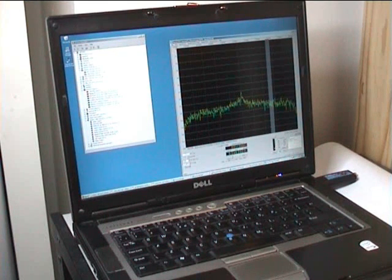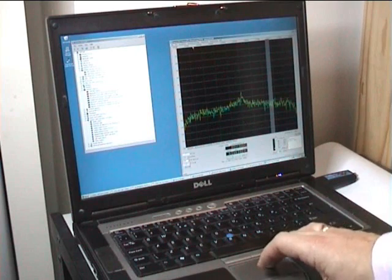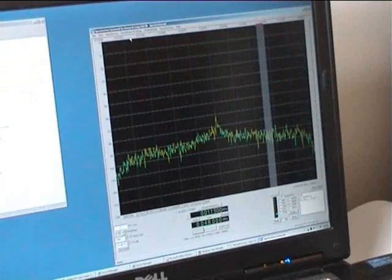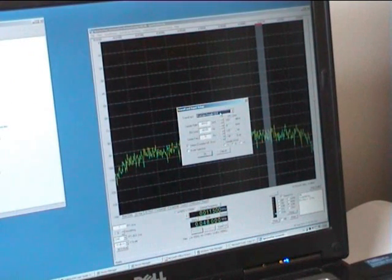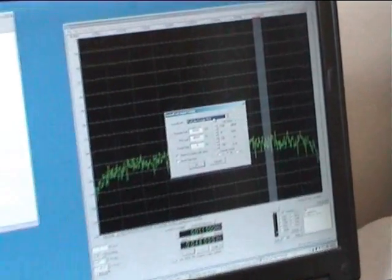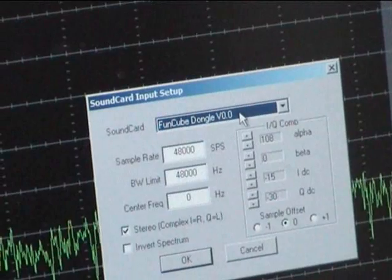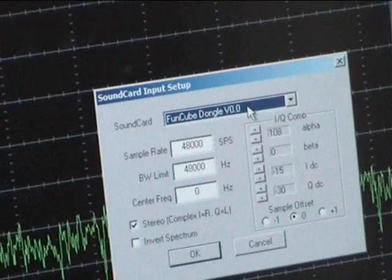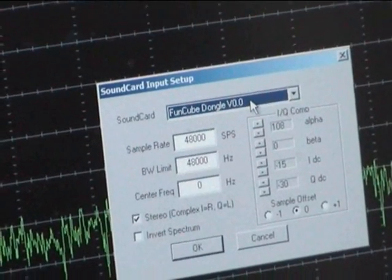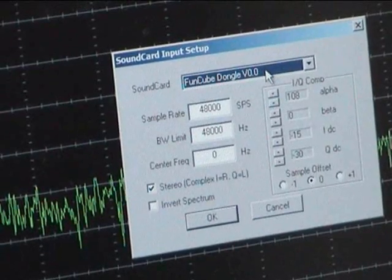First thing I have to do is make sure that we're using the correct soundcard, so I'll zoom in a little bit. I'm going to check that it's got it — and it has. You can see here there's the FunCube dongle. This is a very early release — hot off the press. And it's set up for IQ, so that it's quadrature, so that we can deal with image rejection issues.